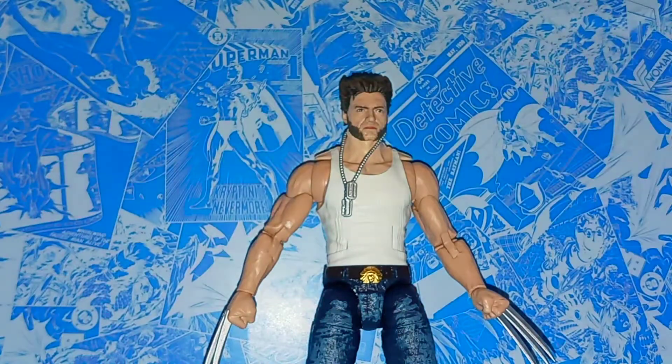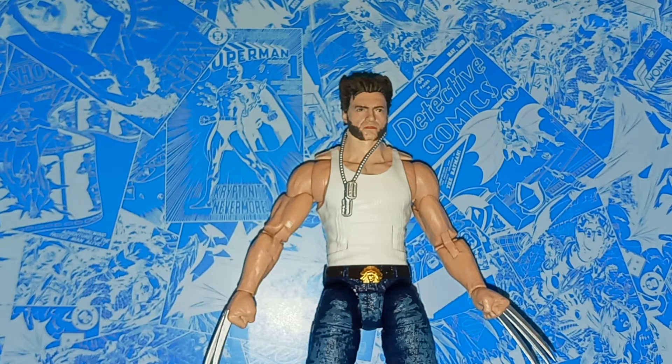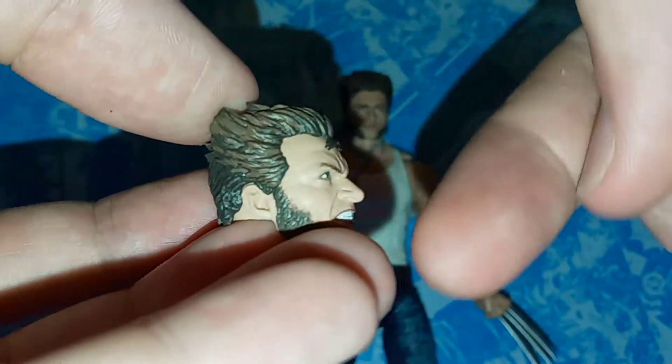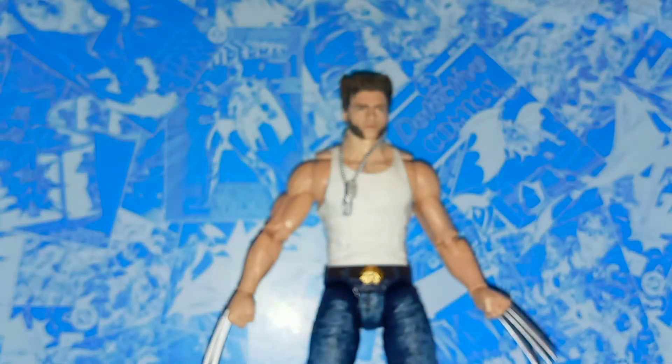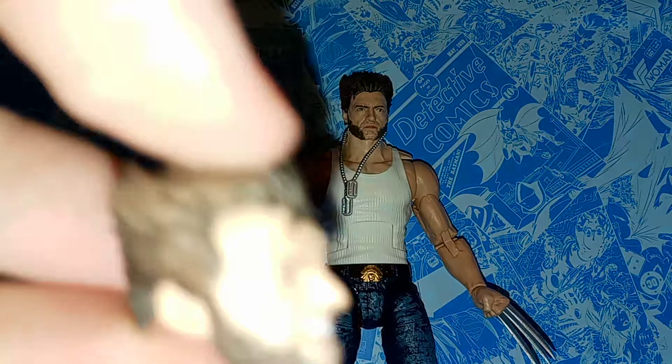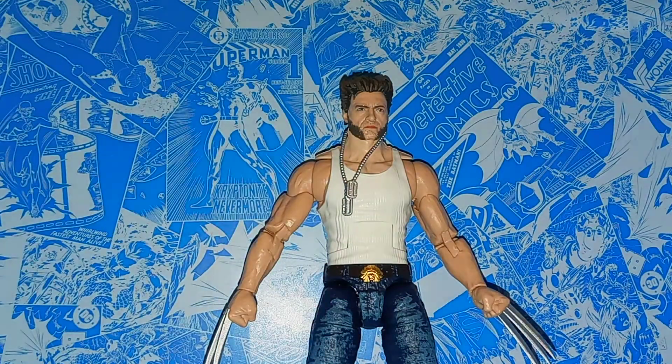You do get an alternate head for Wolverine here. I like this one, but I don't like it as much as the head that comes on the figure. The likeness to Hugh Jackman is there, but I feel the default head is the better likeness. Still, this is a pretty cool head, and I like that you get the extra one — it's not something they had to do, but something that's kind of neat.